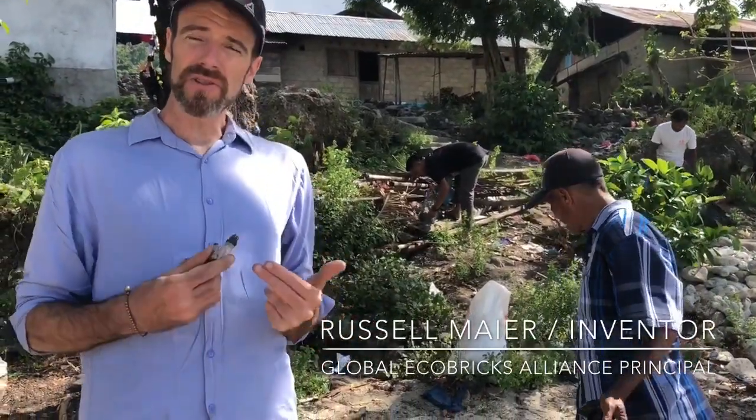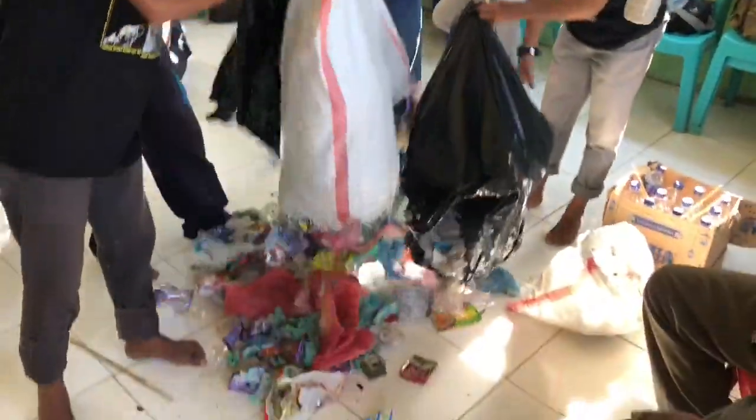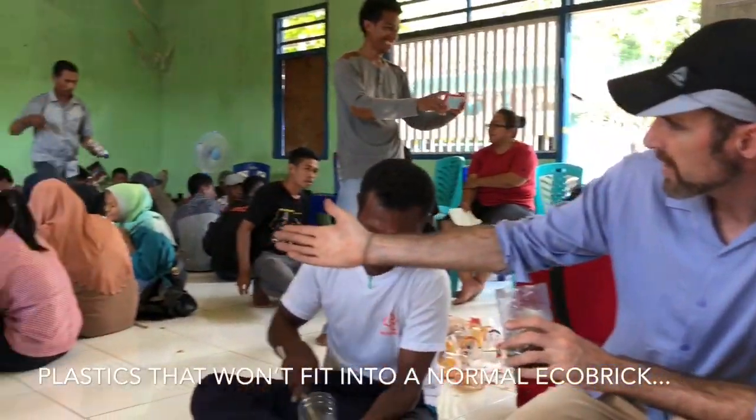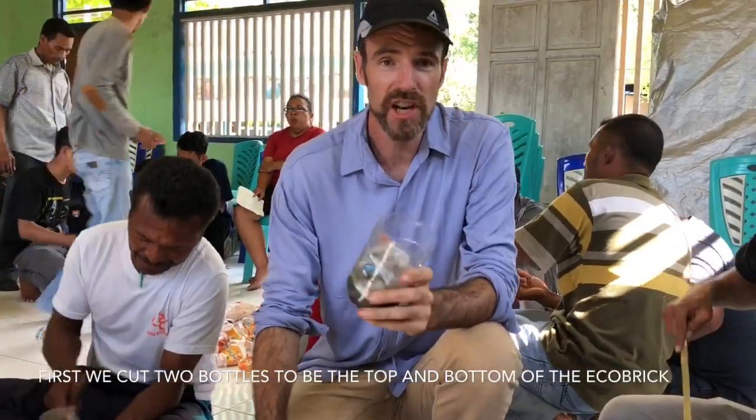Plastic comes down from the community. It also comes out from the ocean to the beach, and when it ends up on the beach, it's big and it's chunky and it's not so good to put in an eco-brick.